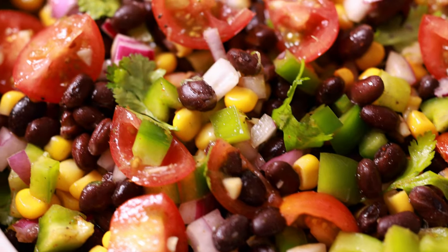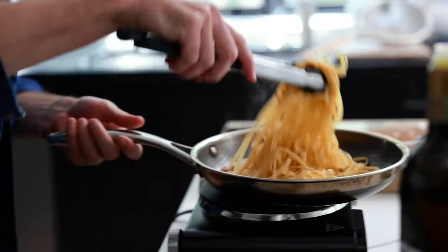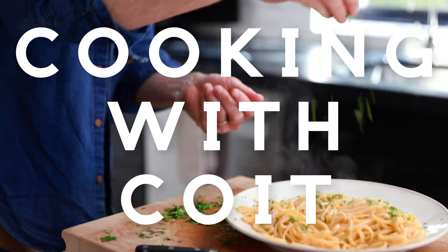This black bean salad is perfect for your next barbecue or family get together. I'm Justin from Cooking with Coit. I specialize in clean comfort cooking. And remember, if you love this recipe, make sure you hit those like and subscribe buttons. Let's get started.